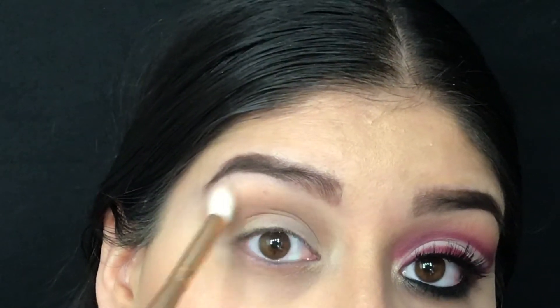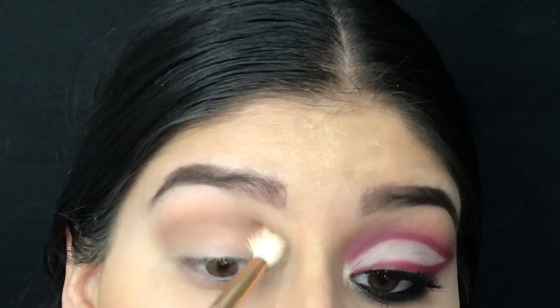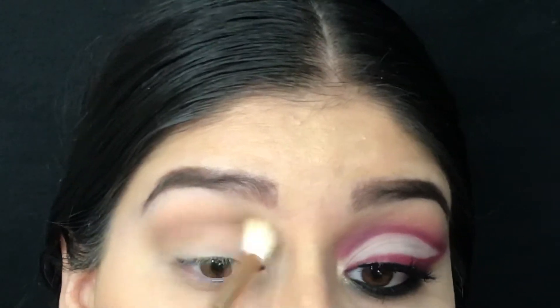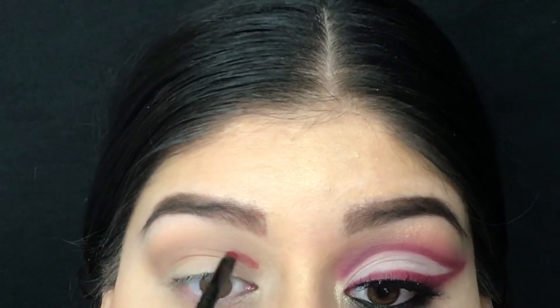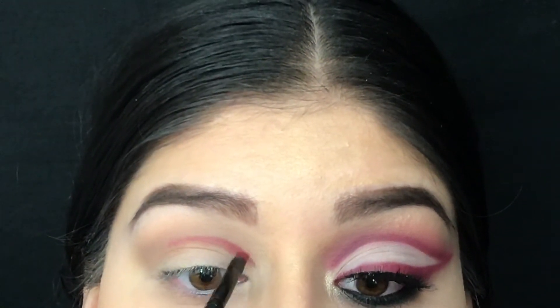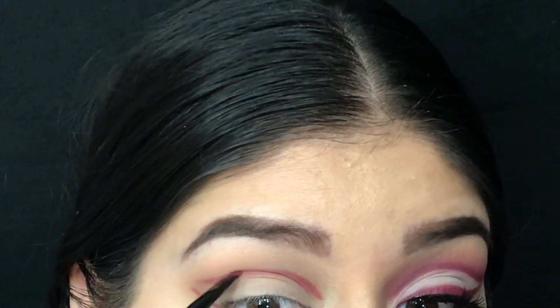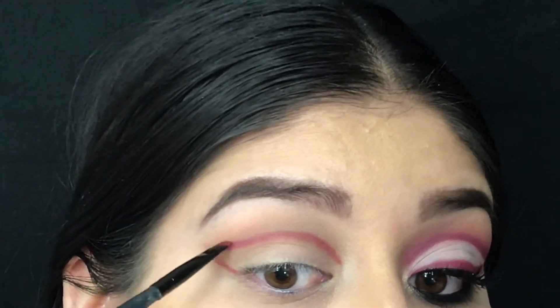Then I took this Morphe brush to blend it out. Next I go in with Snatched using this little angled liner brush by BH Cosmetics, and then I use my fingerpuff brush to blend it out.